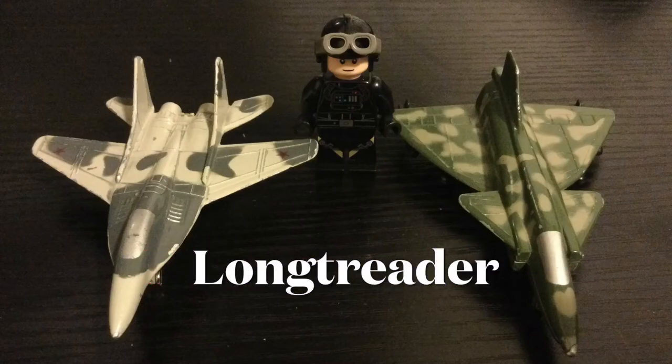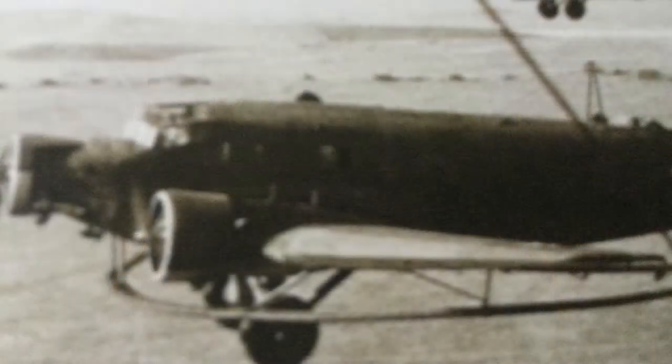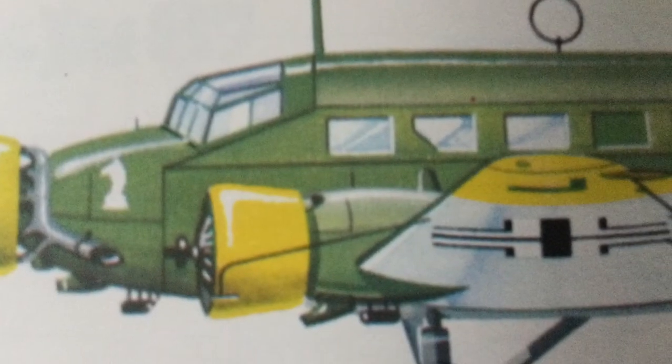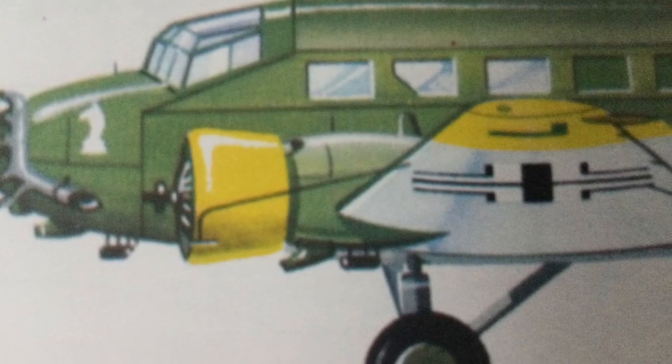Hello, and welcome back to Longturner's This Day in History channel. Today I will be discussing the Junkers JU-52-3M. This aircraft was originally designed as an airliner, but could be easily converted into a bomber or anti-shipping role.